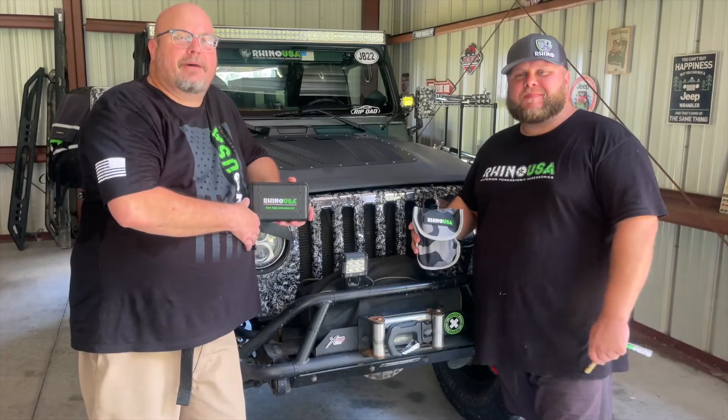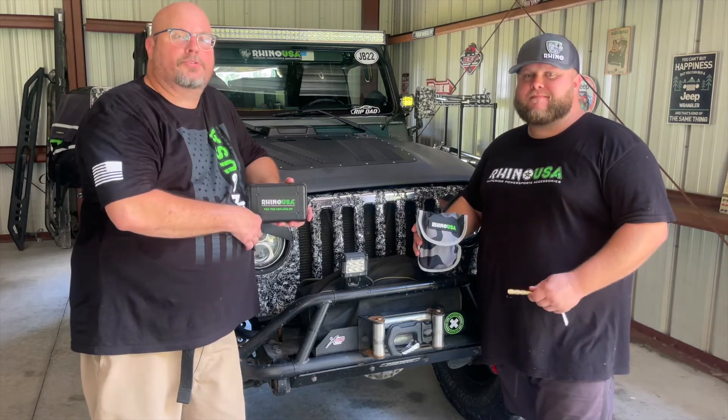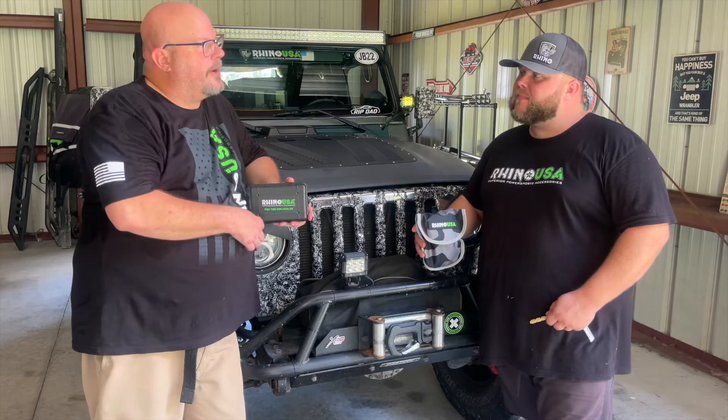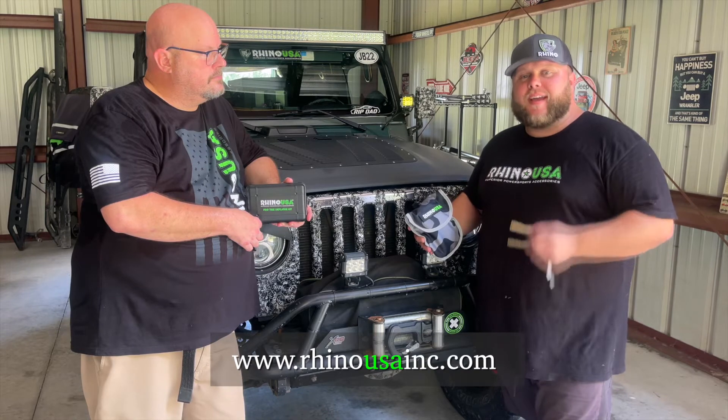Definitely a nice kit. They're all great but they get better as you go. That's going to do it for us again today here at the shop, doing another round of great promotional videos for Rhino USA. We hope you check these products out — you can find them at rhinousainc.com.